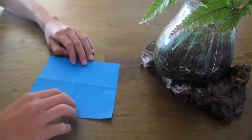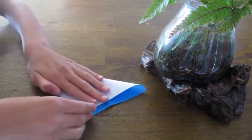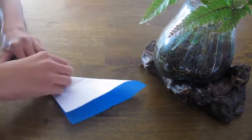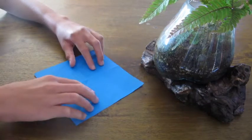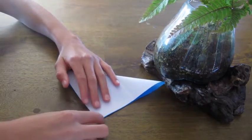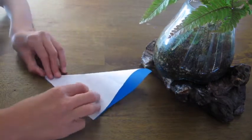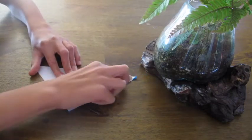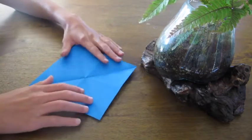Flip the paper over and rotate it so it's like this, then fold the paper like this. Make sure all the sides line up and then crease, unfold, rotate, and fold again so that this tip touches the other tip. Make sure all the edges line up and crease. Then unfold and it should look like this.